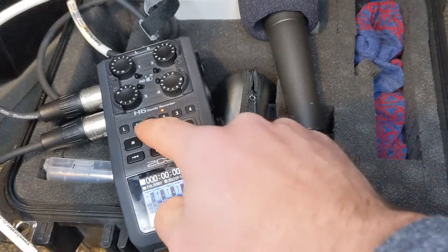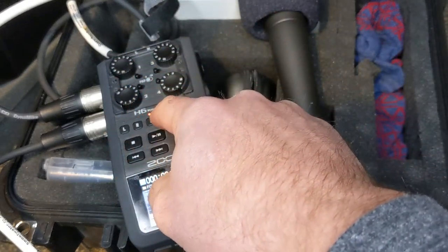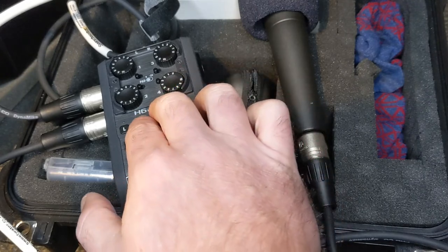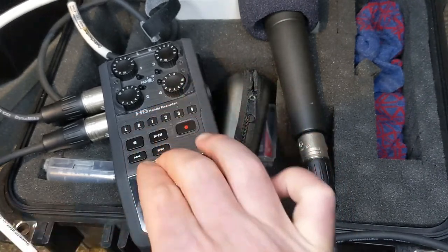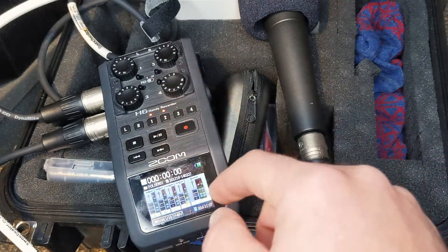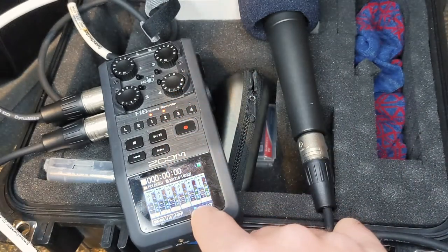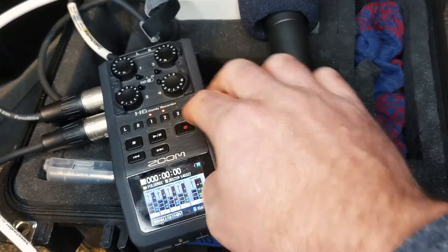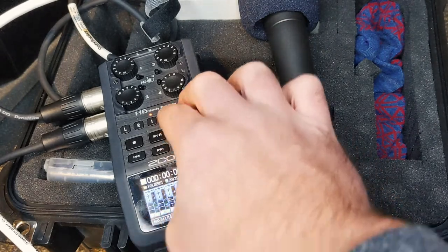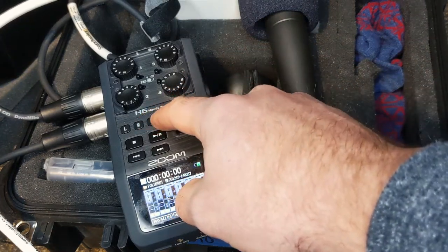Most importantly is the volume of the microphone itself. You turn the tracks on and off by selecting them. One time I accidentally pressed two of them at the same time — it made it a stereo track. If you ever look down and see your tracks are joined together, that took me forever to figure out. Just press them both at the same time and it turns back into individual tracks.